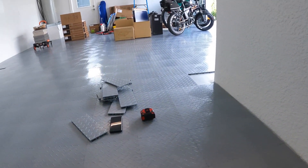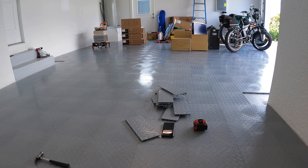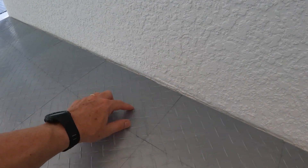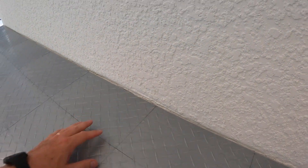Now I've gotten to the part where a full tile won't work going all the way across. I did the rest of the garage already and had to move all my stuff to get over here so I could put it down, but now it's time to do the trim work. When I installed Race Deck before, I used a circular saw to cut these tiles that were too big.